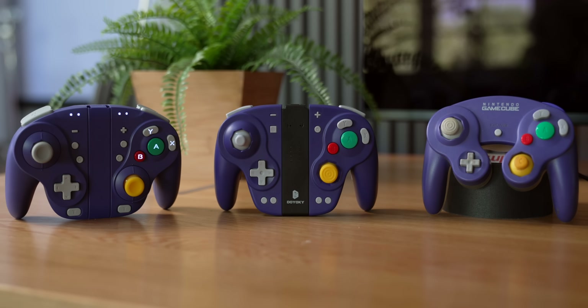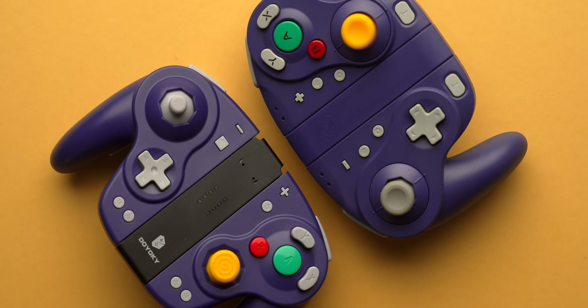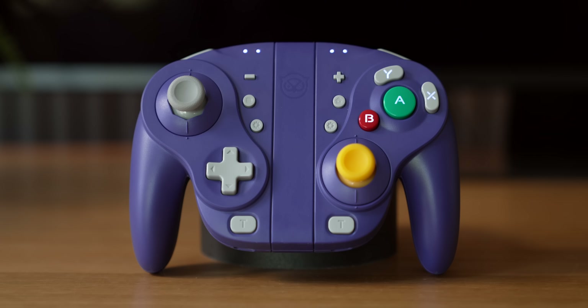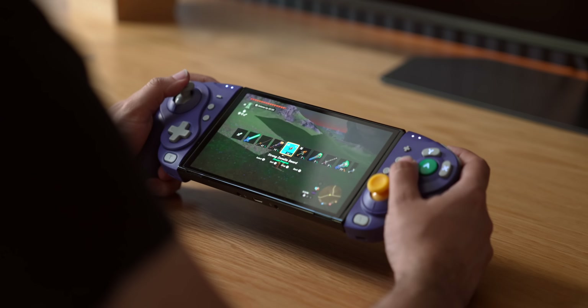So what do these controllers each have to offer? They are both Joy-Cons meant to mimic GameCube style controllers, but they've approached the shape differently. The Jyoki keeps the middle body as thin as regular Joy-Cons, giving it a nice layout in handheld mode. The Nixie opts for a thicker mid-body, almost like a WaveBird style — which looks great as a standalone controller but is noticeably thick when used in handheld mode.